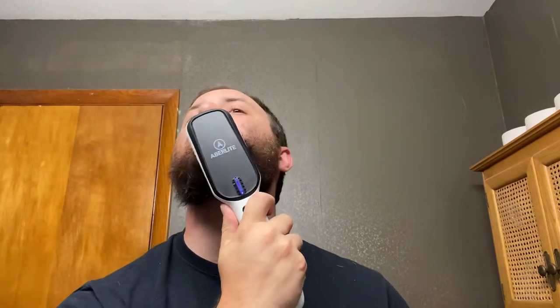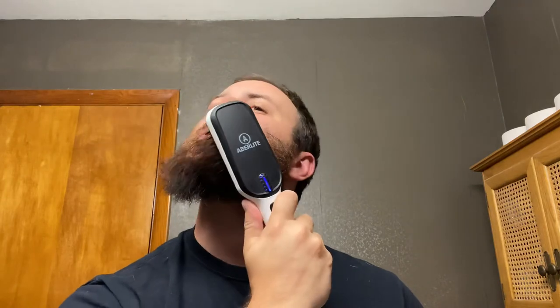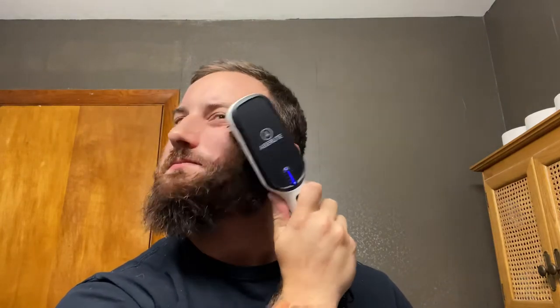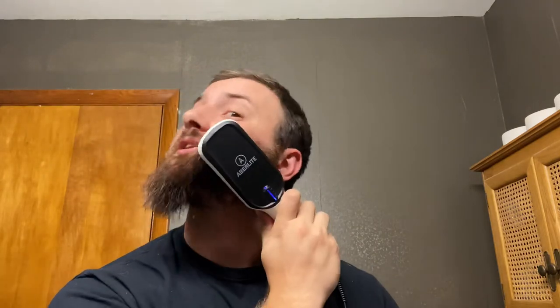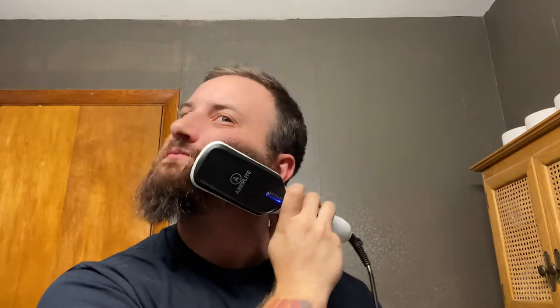You can already tell — look at how straight that is, it's so much straighter than it was. I'm gonna go ahead and go to the other side, also going across my chin here. Just the fact that the brush itself is huge really covers a lot of surface area — I like that a lot. Oh yeah, it's looking good, looking real good. Kind of felt it start to snag there for a minute.